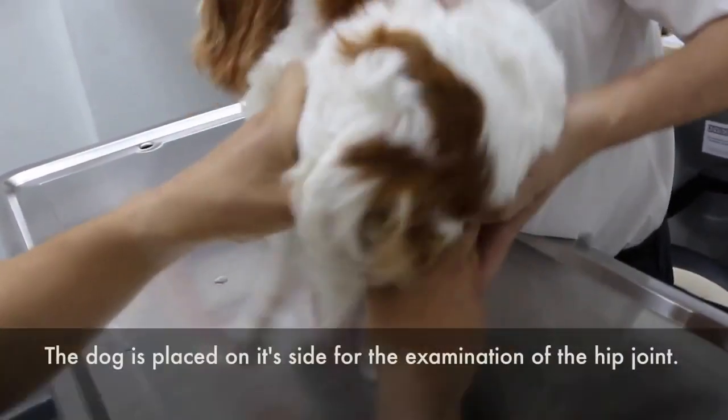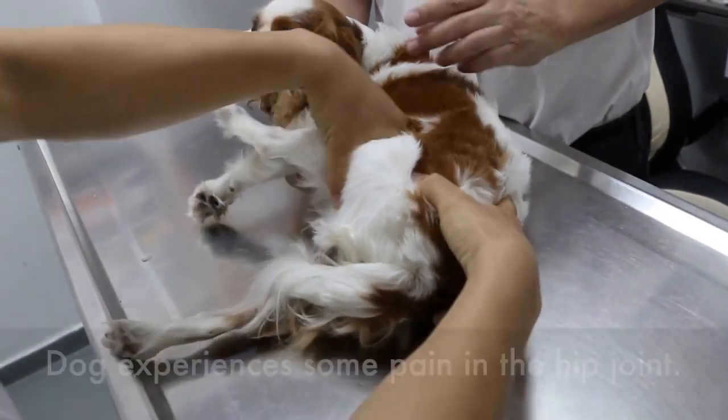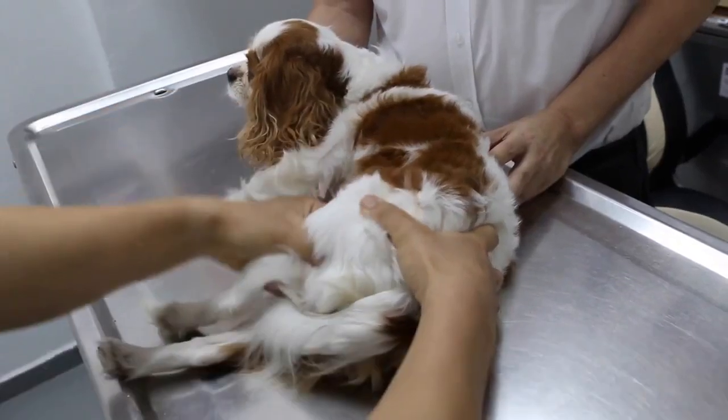Put the dog down first. Extension — there's some pain. Some pain. Adduction and abduction.